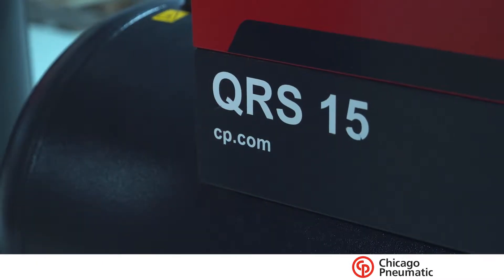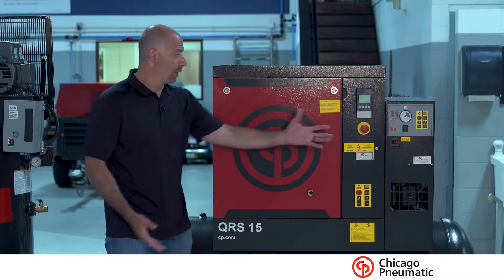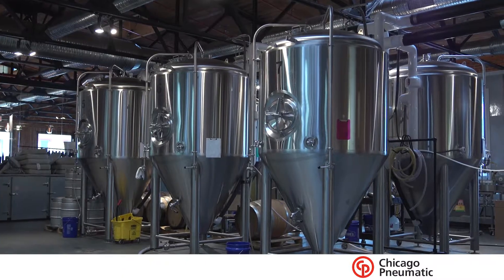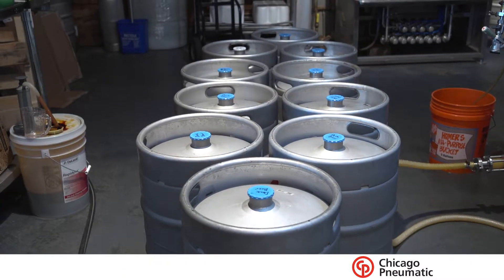This is a 15 horsepower Chicago Pneumatic — it's a QRS 15. It's tank mounted and it's got an air treatment package built right onto it. It's really compact, and it gives us enough room for the breweries to get started and have some room for expansion with the 15 horsepower.